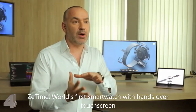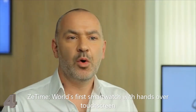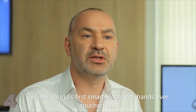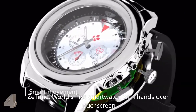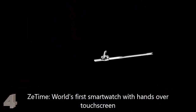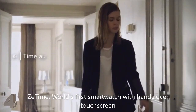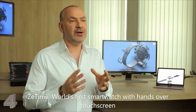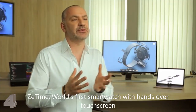Why use a traditional quartz movement when we live in a brand new smart world? We worked conjunctly with several partners to create what we call the smart movement. Built upon two micromotors, this movement is capable of not only providing accurate time, but can more importantly be controlled by the watch CPU, automatically adjusting time depending on your location, and also moving the hands to create a portable screen.